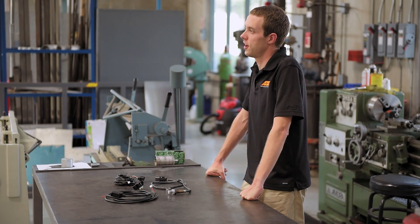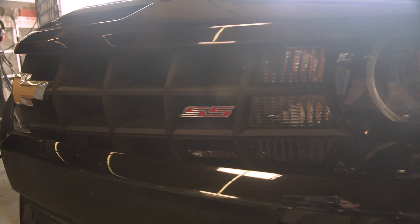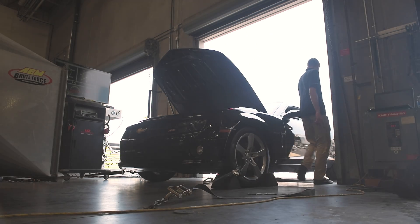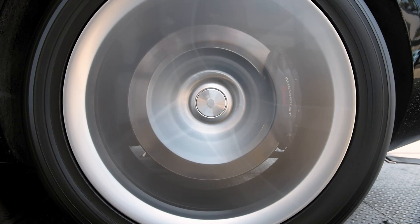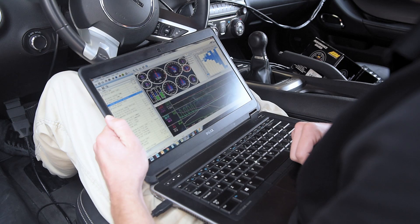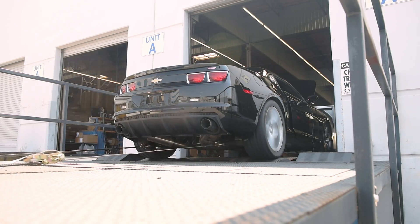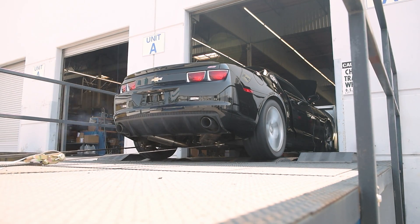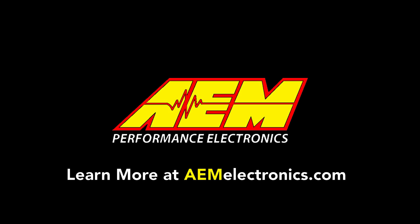Let's get our gauge programmed and head over to the dyno. Let's go! The car's running a little rich. Hey, we're all done — let's put it back on the dyno and make some power. For more information, visit aemelectronics.com.